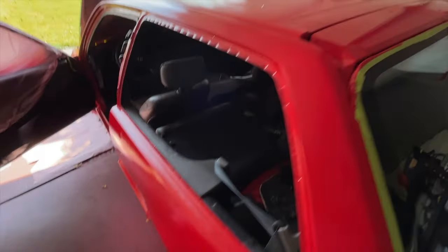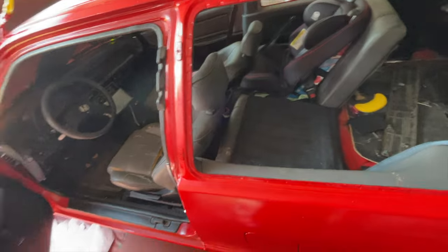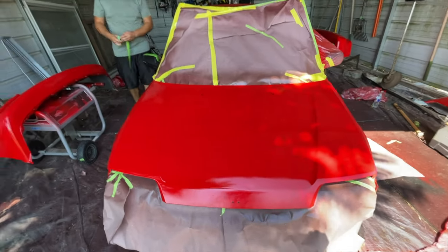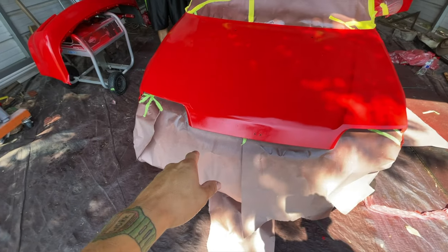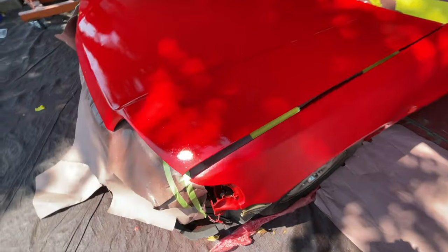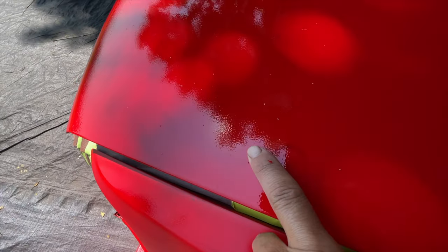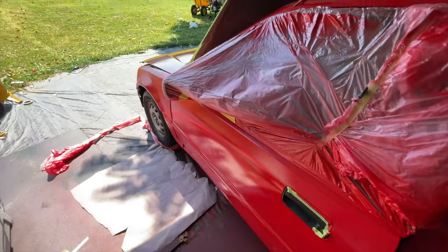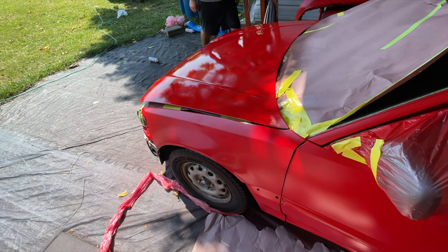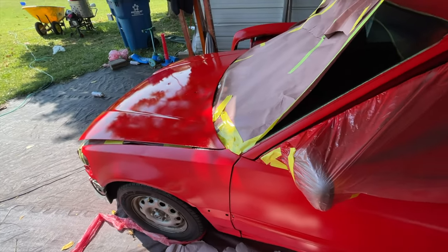In my opinion I wouldn't be happy with this — I would have redone it — because the hood really shows a lot of it, and the clear enhanced it. Once we're nice and glossy and we wet sand all this orange peel and buff it out, it's going to show the undercoat a lot more. There's a big old mark, but I think next time we won't wet sand it — we'll probably just go straight to the gloss right after we paint it just to make sure we get a better job done.